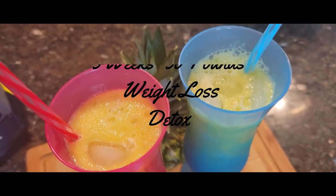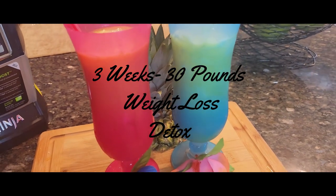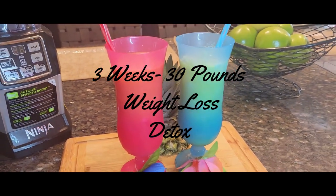Hey guys, this is your girl Zenovia. Let's get into this three weeks, 30 pounds weight loss detox. Let's get it!